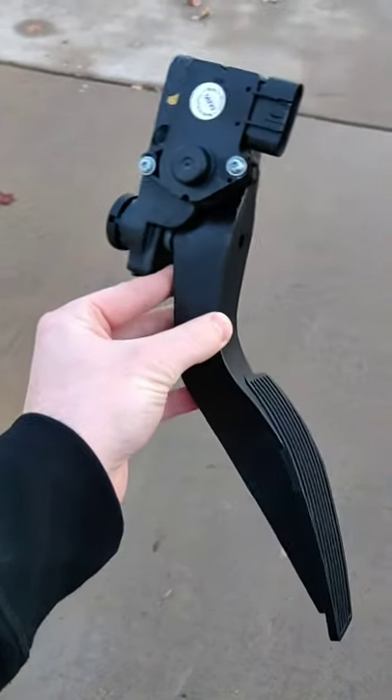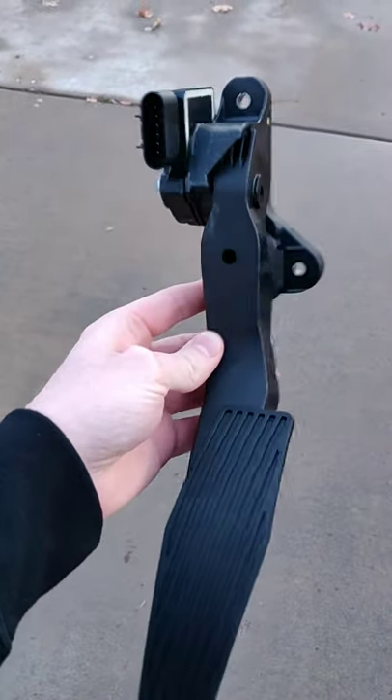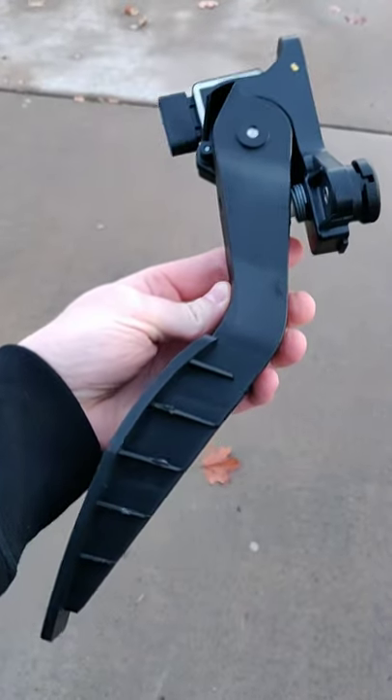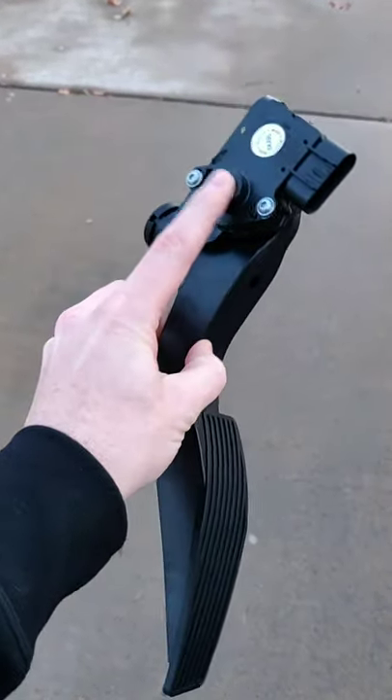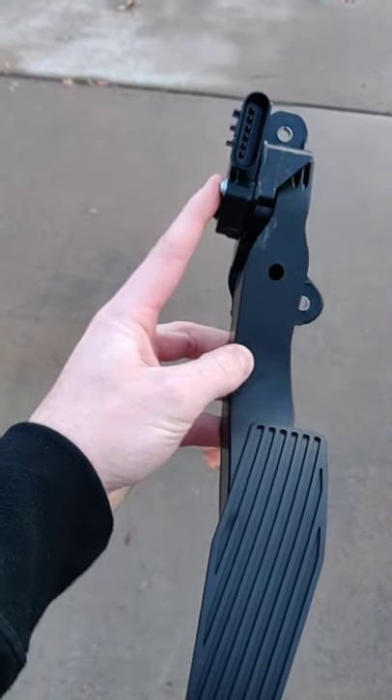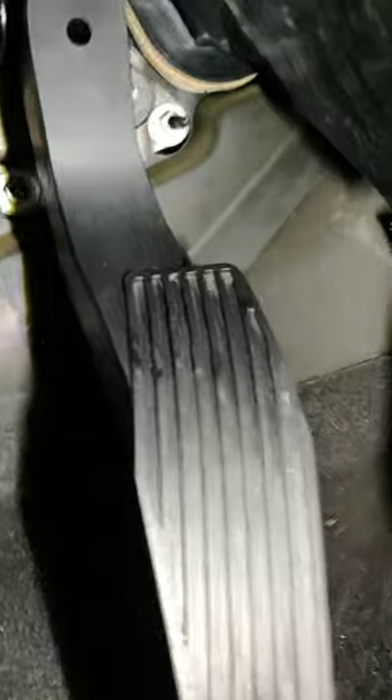All right, so this is the part we're going to be replacing today — the accelerator pedal as well as the sensor, which is right here. This is what it looks like in the car.